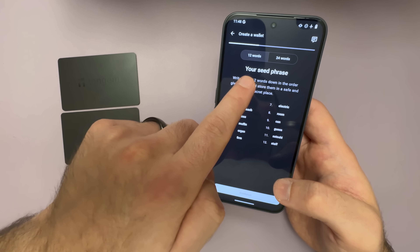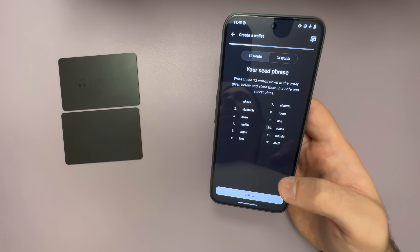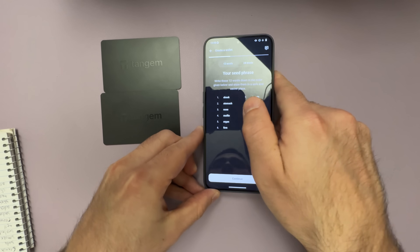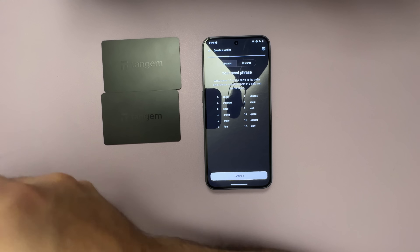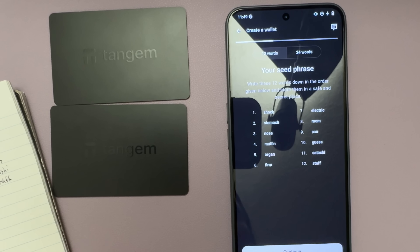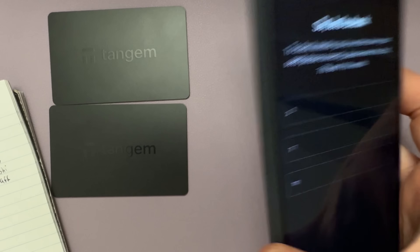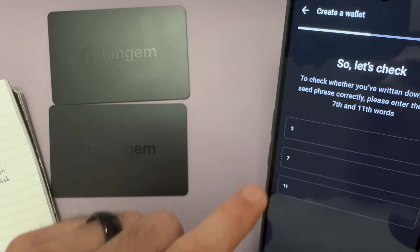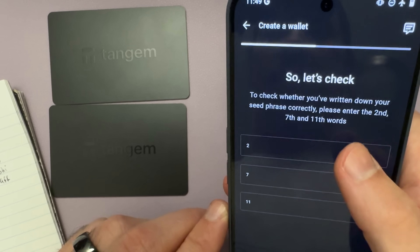You can choose either a 12 or a 24 word seed phrase. For the sake of this video, I'm going to do the 12 word seed phrase. Make sure to write this down in chronological order. Once you have your seed phrase written down, go ahead and select Continue. Now all you need to do is enter word number 2, 7, and 11 to confirm that you wrote everything down correctly.